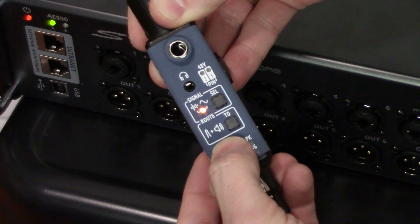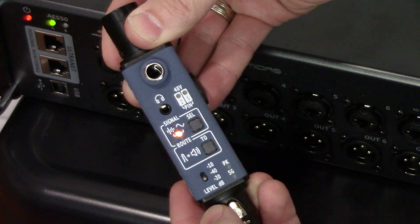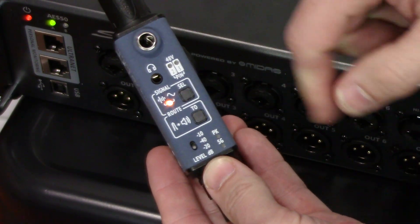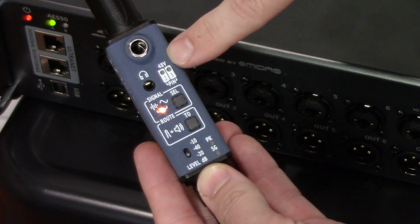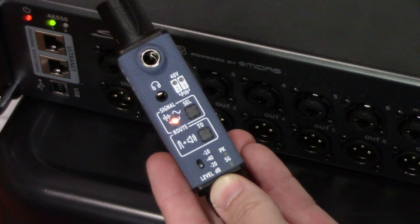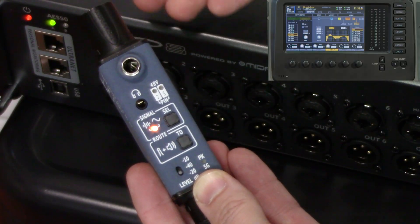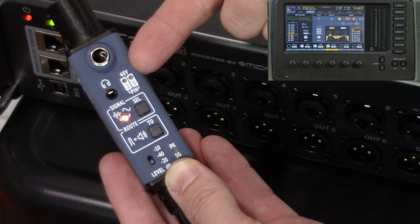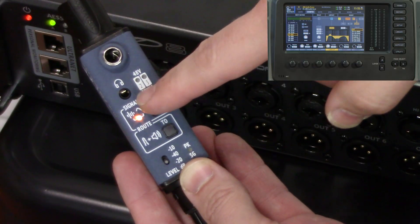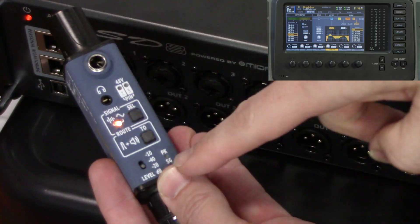We can also change the level of our pink noise output with this switch. It offers negative 10, negative 40 in the middle, and negative 20. When I'm checking a stage snake, I typically leave this at negative 20. Right here, this shows 48 volts — or phantom power — so we can test if the box is outputting phantom power or not. You can ask your front-of-house engineer to activate phantom power on all your inputs and check that all the wires are working correctly. If phantom power only shows up on one leg, there's an issue with your wiring.